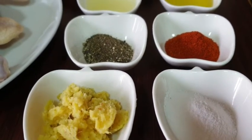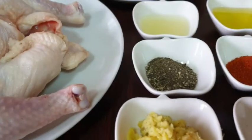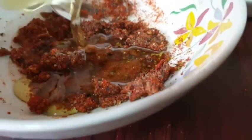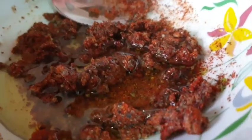We also have to make some of our food. We have to make our food like this. Then add the olive oil and lemon.